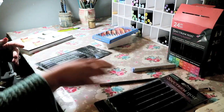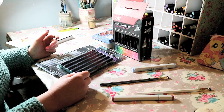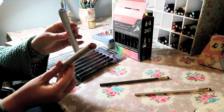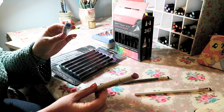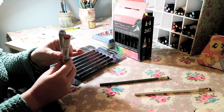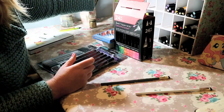Onto markers - I put some markers on my Christmas list because I'm building my collection of Copics and Spectrum Noirs. I treated myself to two Copics: the RV34 Dark Pink and the B32 Pale Blue. I was surprised by the shape of the B32 - it's actually a bullet nib, which I didn't know Copics do. These are two colours I know I'll definitely use, so I'll add those to my collection.